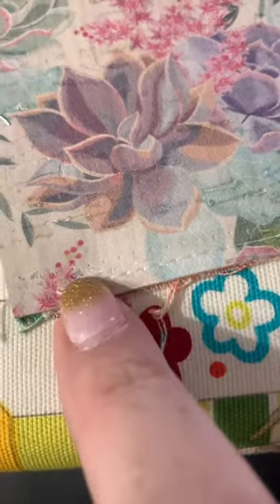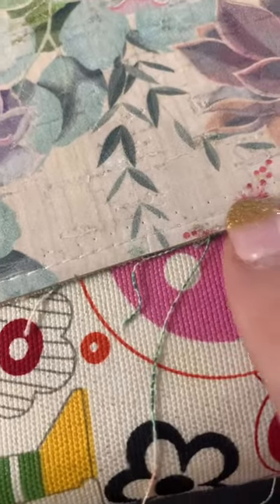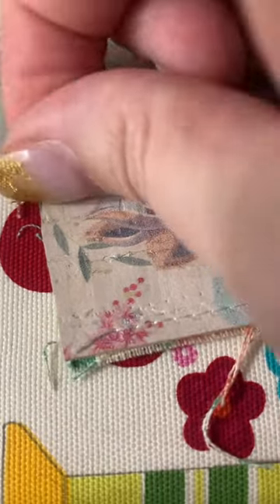I just had to rip out a seam — I'm working on a new pattern and I wanted to do something a little bit differently. This is cork, and you can see there are some little holes right here that are from where the seam allowance was. You can see some of my thread is still in there.